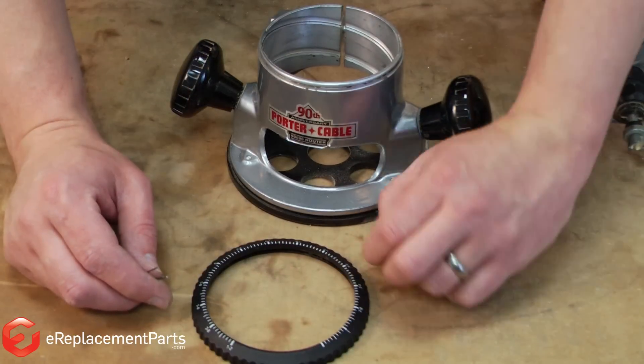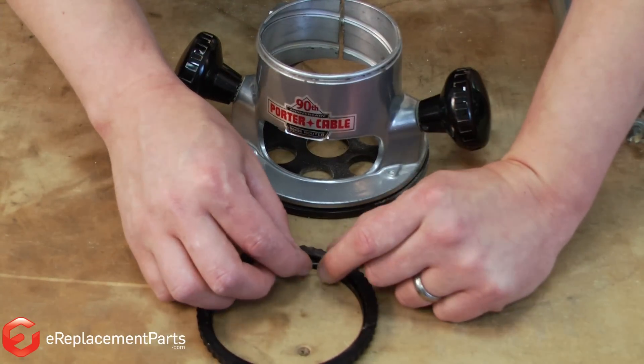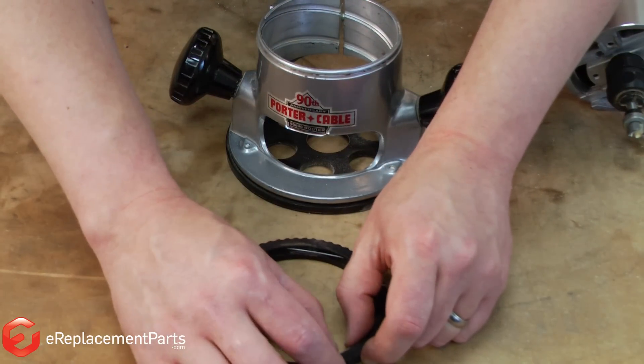To replace the ring, first I'll rotate it over — that'll give me access to the groove on the underside. Now I'll place the pieces of spring wire into that groove, staggering them roughly in thirds all the way around the base.